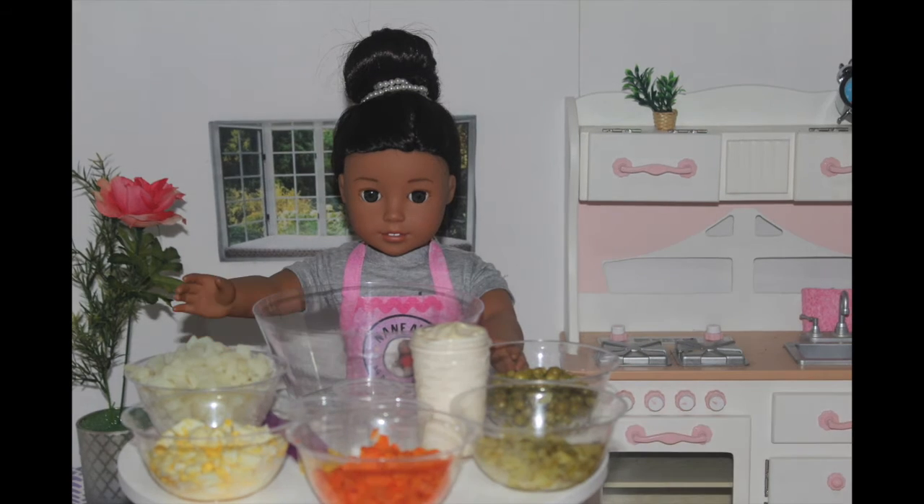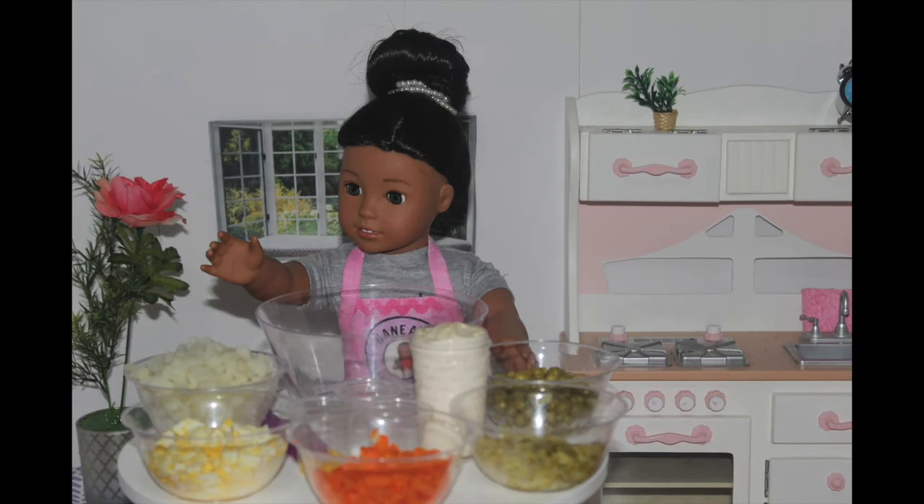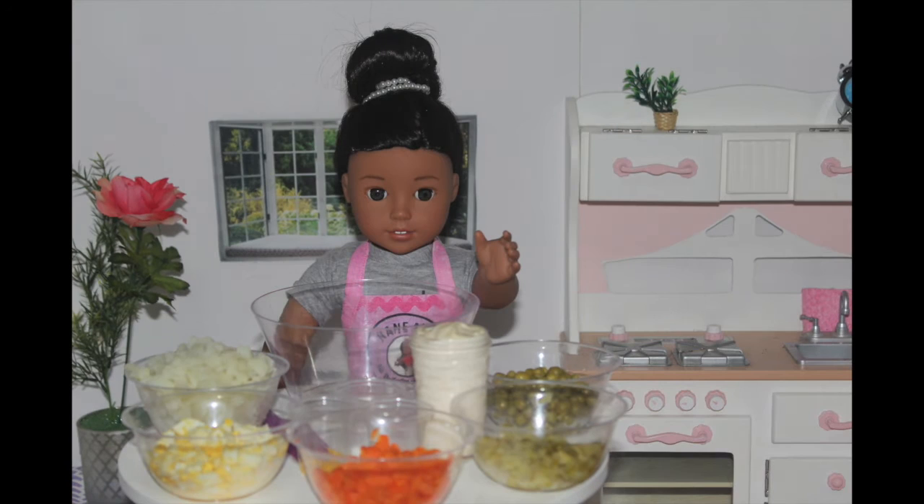What you'll need to make this French salad is a big bowl. I cooked, peeled, and sliced all the vegetables, so you'll need one potato, one hard-boiled egg, and eight carrots.